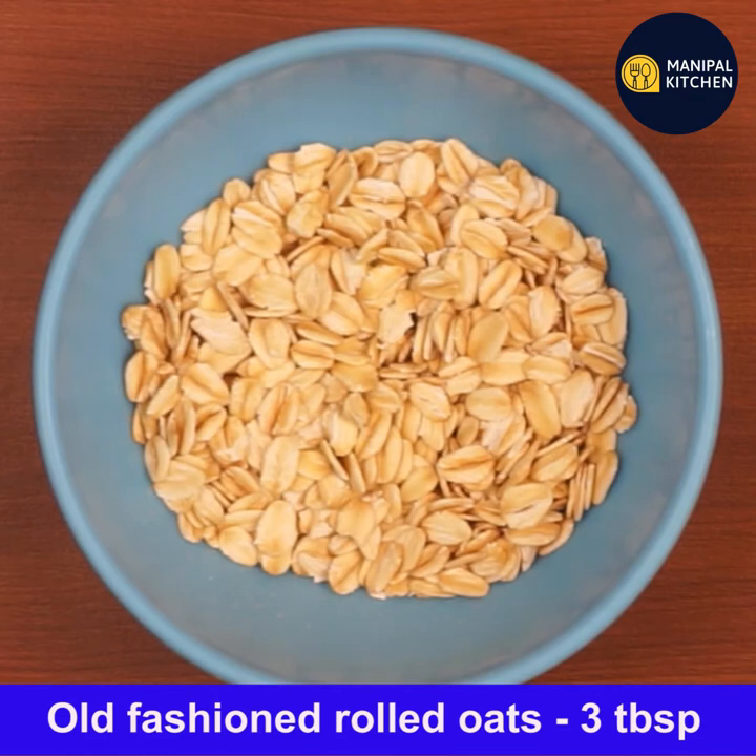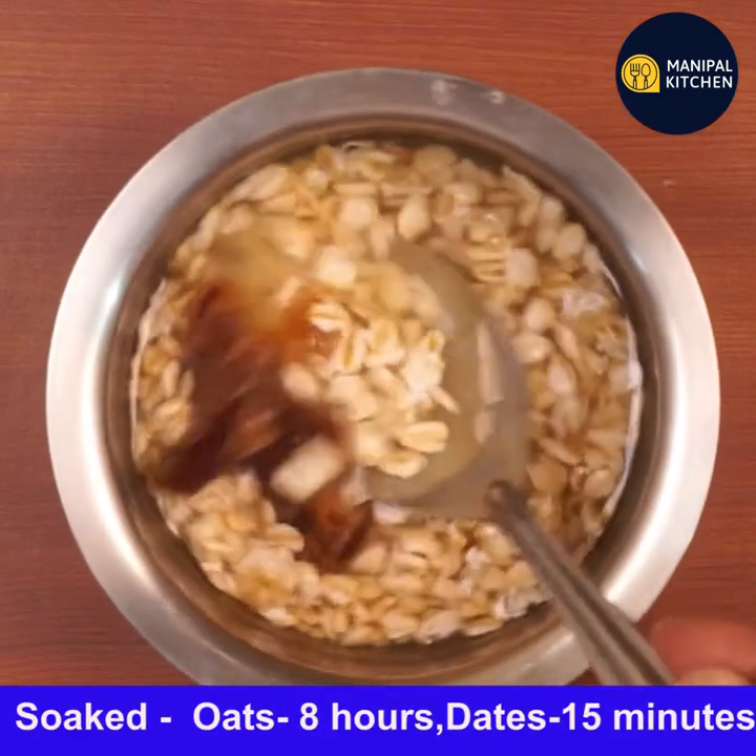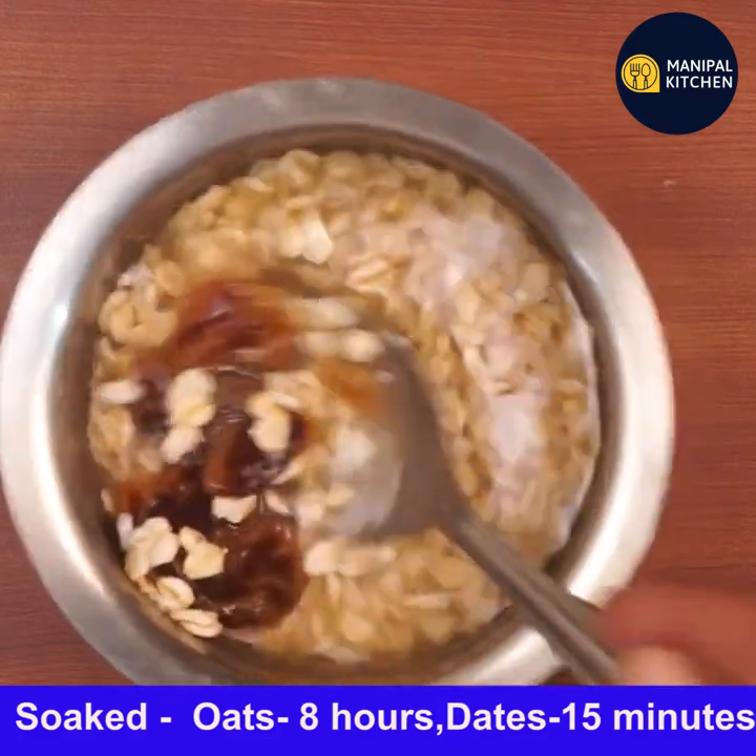I'm using only one date — seedless dates — which I have soaked for 15 minutes. The oats I have soaked for eight hours. Oats are processed, steamed, and flattened.